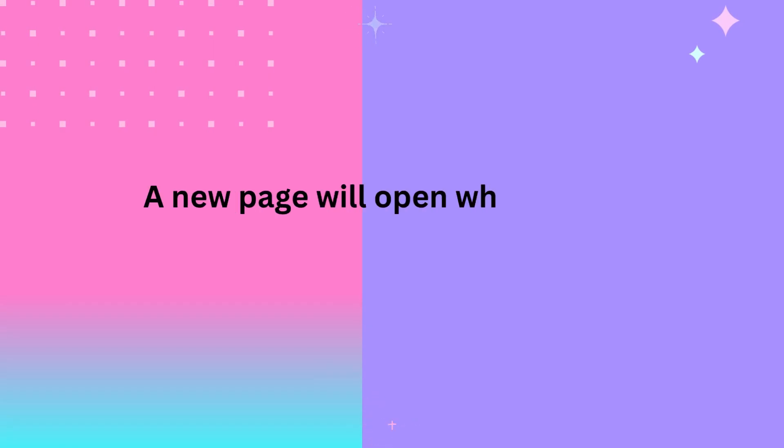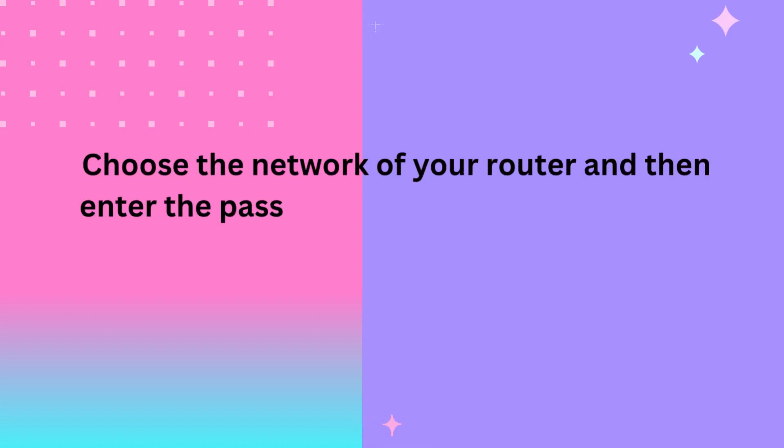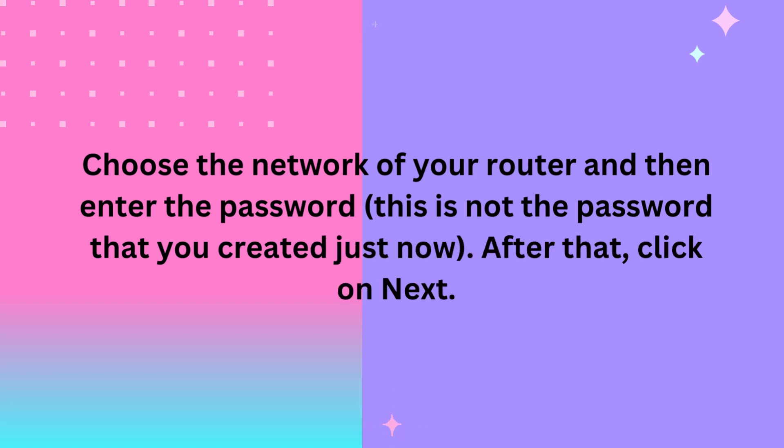A new page will open where you can create a password for future login. Choose the network of your router and then enter the password — this is not the password that you created just now. After that, click on Next.